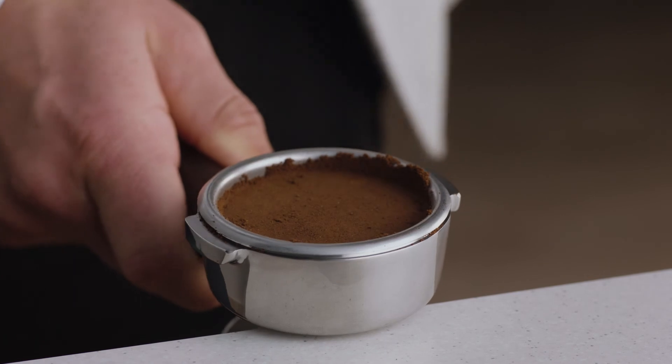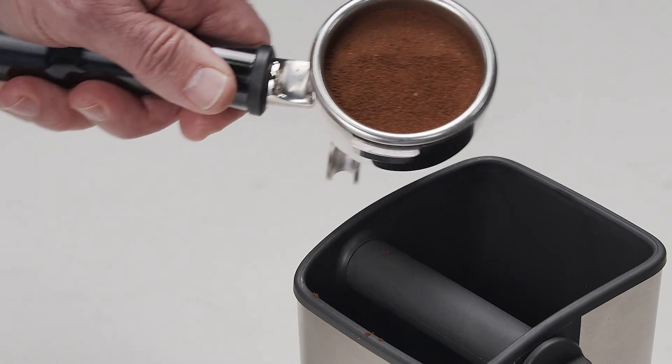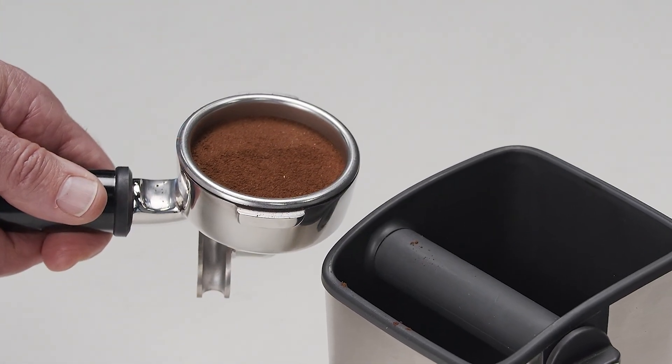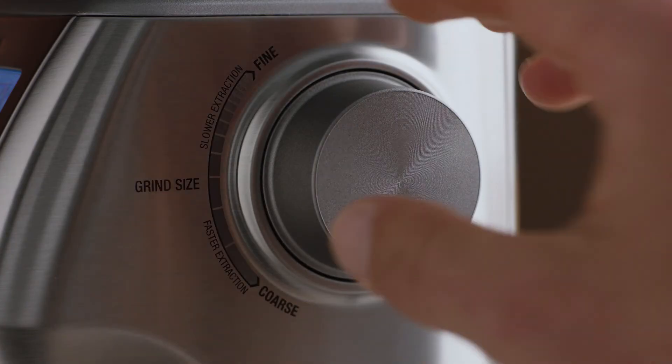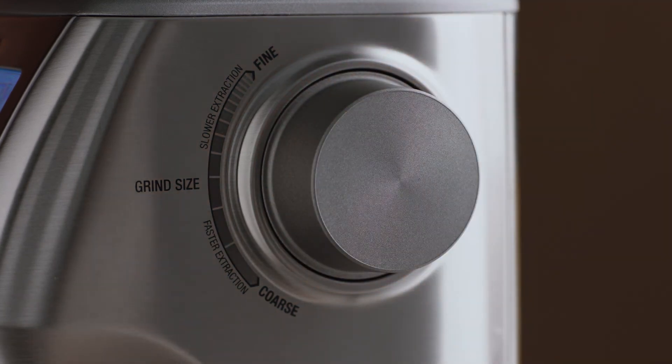Apply firm pressure with a slight twist to finish, then use the razor to trim the perfect dose, leaving you with just the right level to make the perfect espresso coffee. Remember, you can adjust your grind size to fine-tune your extraction if required.